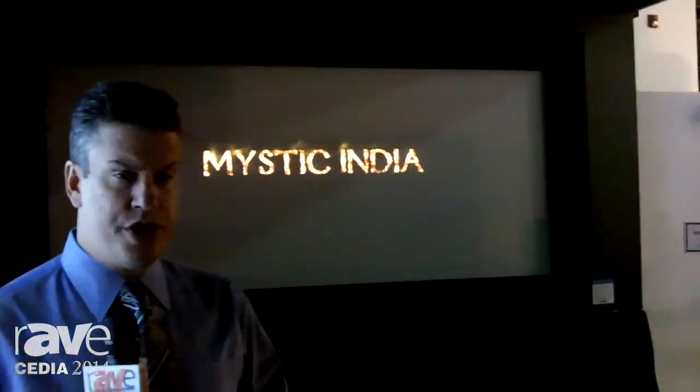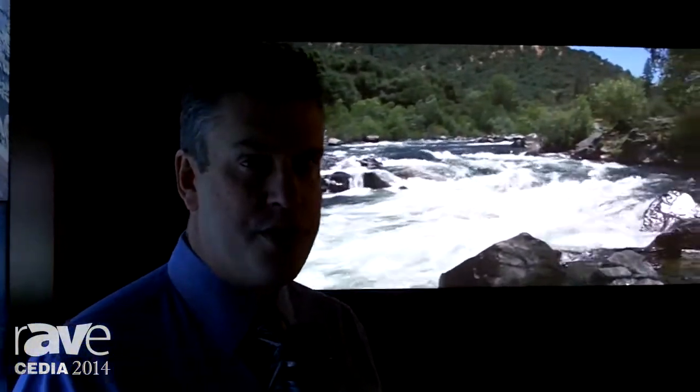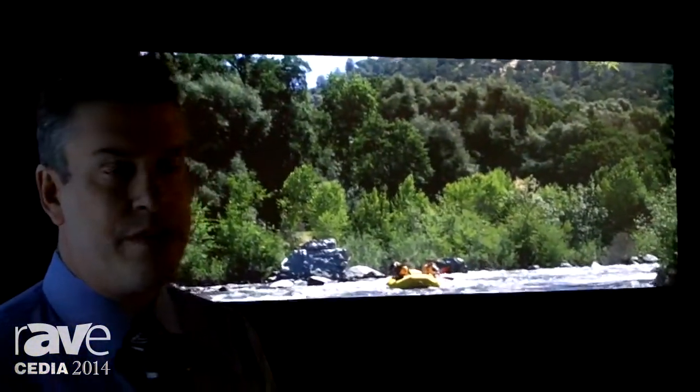This is really my favorite projector and system that we have at the show. What we're taking a look at now is a Display Development Reference 1. It's based off of a Barco post-production chassis. It's a 4K resolution, xenon-based projector. This is what your movies are mastered on — what post-production houses use when they do all the special effects and cut the movie. With the 4K resolution, this is state-of-the-art, as good as any Hollywood director ever sees it.